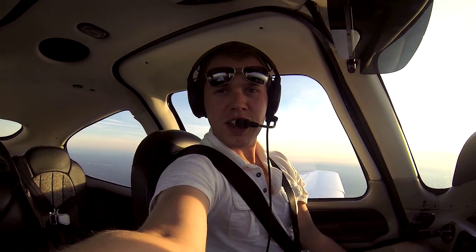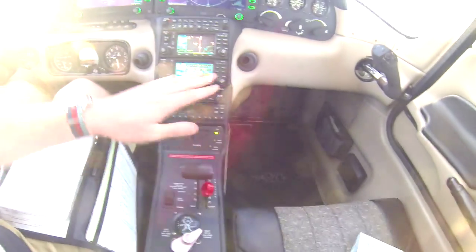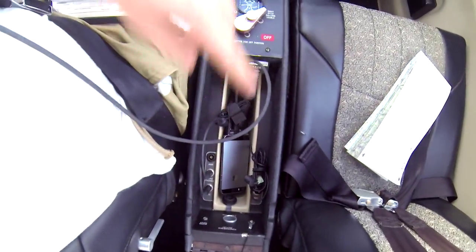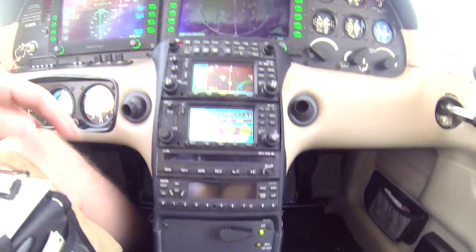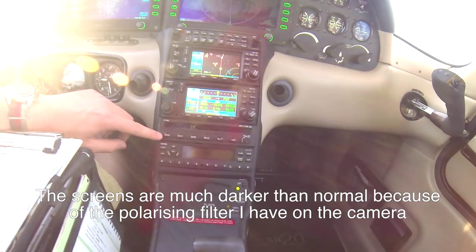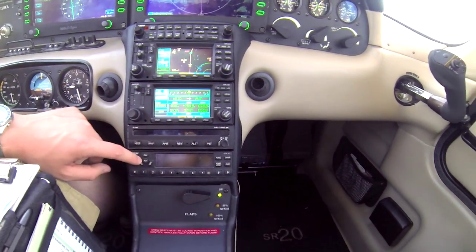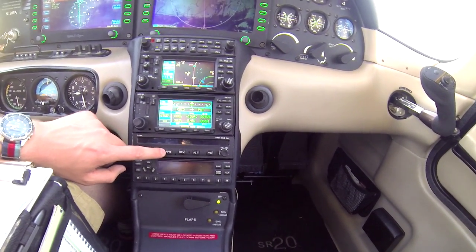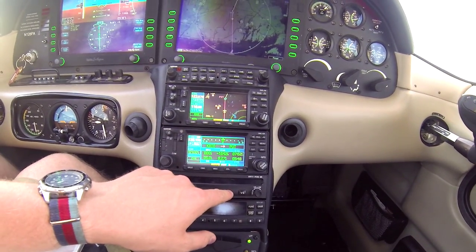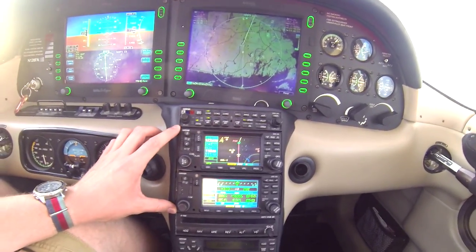Hey guys, I thought I'd just show you the inside of the cockpit here seeing as it's pretty nice. Down here we've got our controls — power and mixture as normal, fuel and the tank switchover. Down here is where everything is plugged in — headphones and stuff. Just down here we've got our transponder, and here are the controls for the autopilot. We've got our heading mode here, which is where we'd use the heading bug. Nav mode is actually in GPS nav at the moment. We can do approach mode, where we load up an approach on the avionics system.